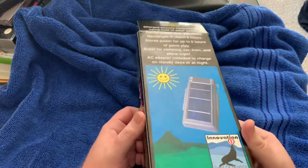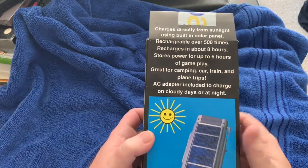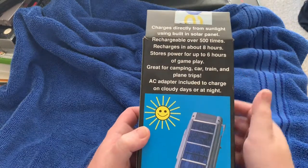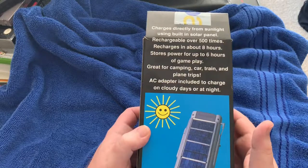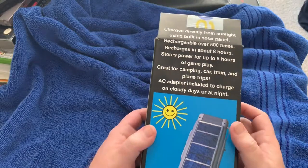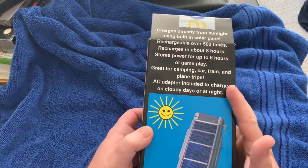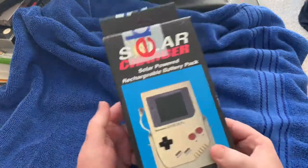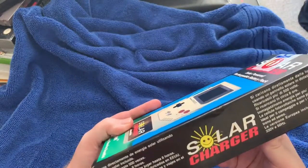From what I've seen, it looks like it could actually work pretty well. It's rechargeable over 500 times, charges in eight hours, and can do six or so hours of gameplay. An AC adapter is also included to charge on cloudy days or nights — that's kind of cool.